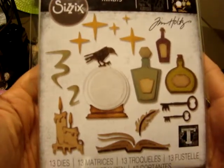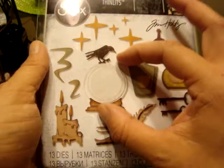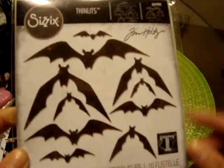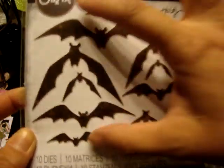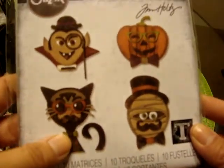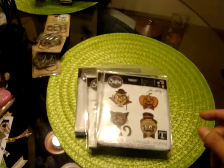I picked up the Thinlits Regions Beyond — I really like the little fortune teller ball thing. And then of course this one is amazing — this is the Bat Crazy. I love all the different bat shapes and making them fly. Of course I had to get this one with the cat — this is the Hip Haunts. So I think that one's fun to play with.